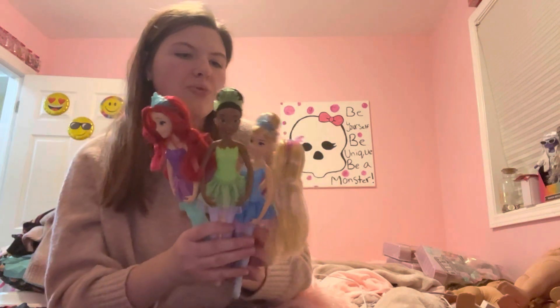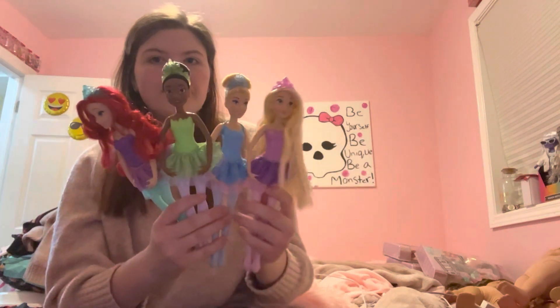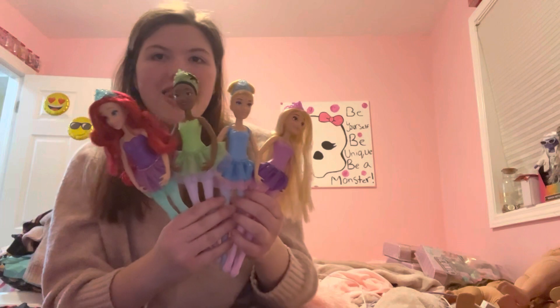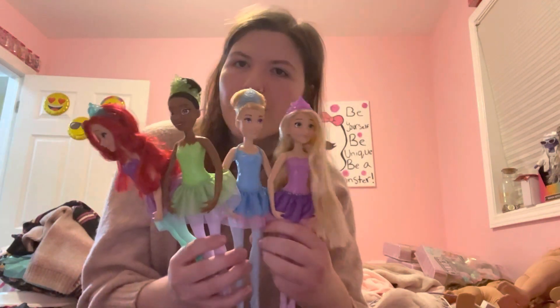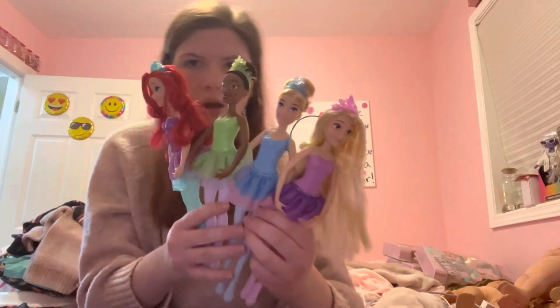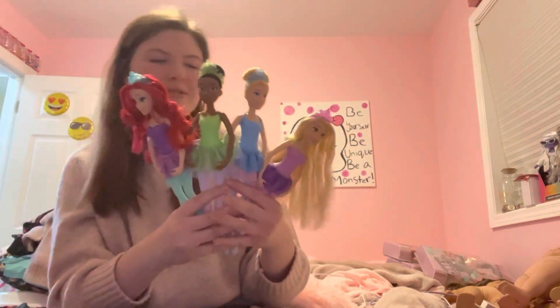Two of them have buns and two of them have their hair down. That is it for this review on these Hasbro princess ballerina dolls. I wonder what all Mattel's gonna do having the license back again. Please like, leave a big thumbs up, comment down below, and subscribe if you want to see more of my weirdness. Bye.